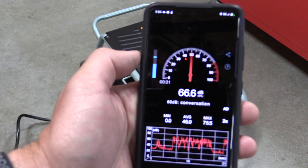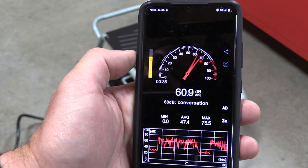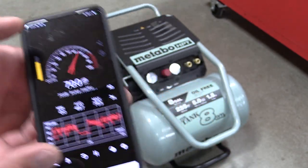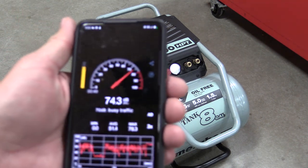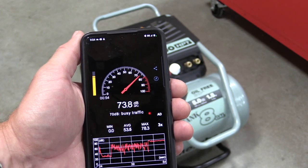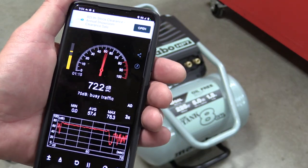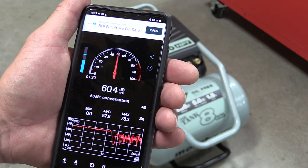We're going to use a decibel meter on my phone to check the decibel rating of this Metabo HPT tank. We bounced around from 75 to 77 decibels, which is not bad. It's not quite to the point where you need hearing protection, and for as large of a machine as this is, it seems quite quiet.